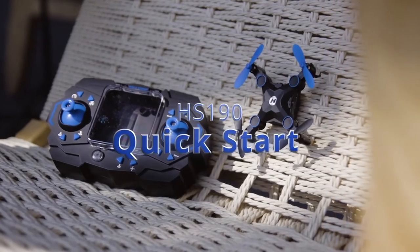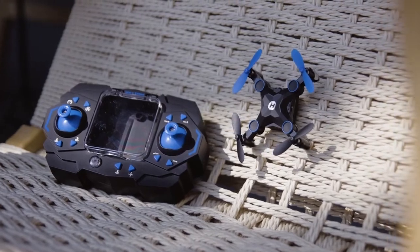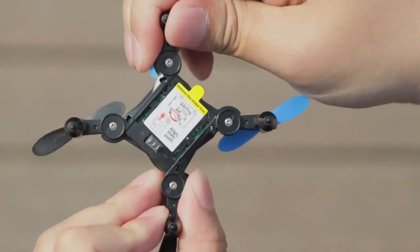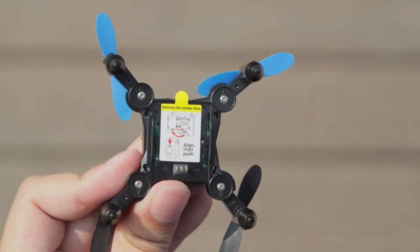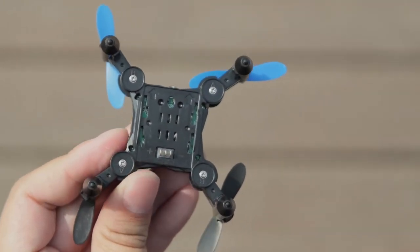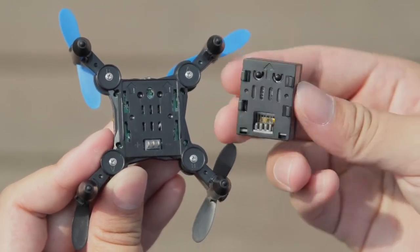Quick start. Unfold the drone. The sticker can help you know how to insert the batteries — remove the sticker. Insert the battery.